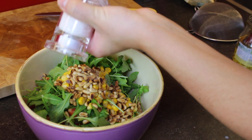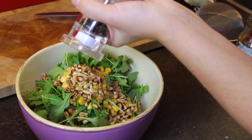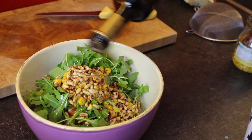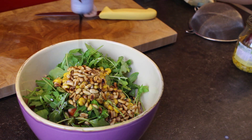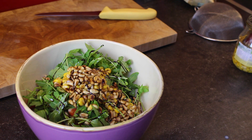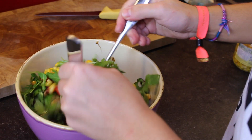For my dressing, I'm adding some salt, some pepper, some extra virgin olive oil, some balsamic vinegar, and some balsamic cream — because I really like the sweetness of it, and just balsamic vinegar alone would be too sour for me.